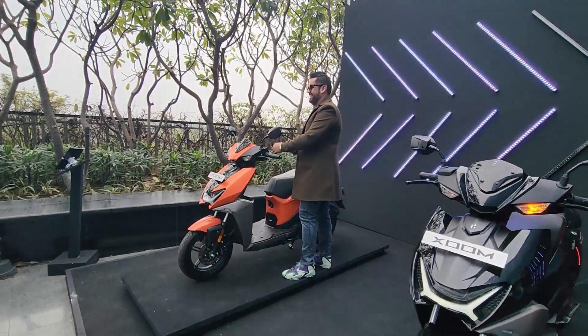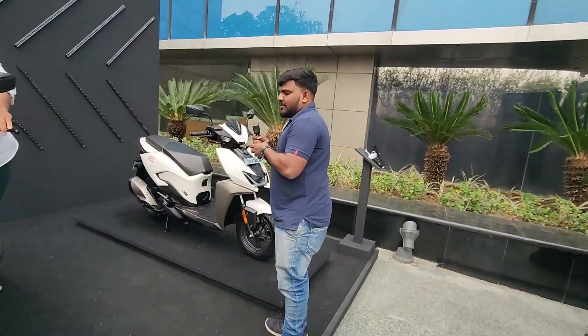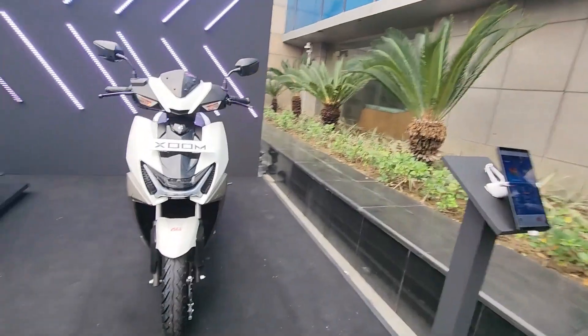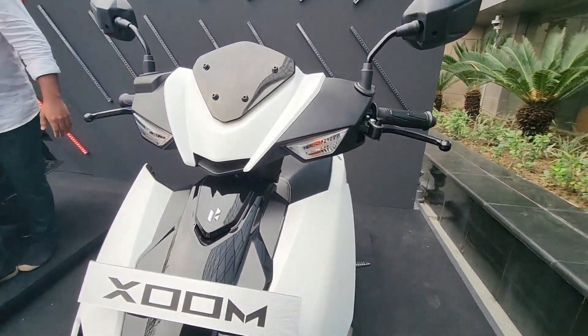That's Arnie right over there from Turbo Extreme. Let's talk about this white color which looks nice, elegant, and classy.